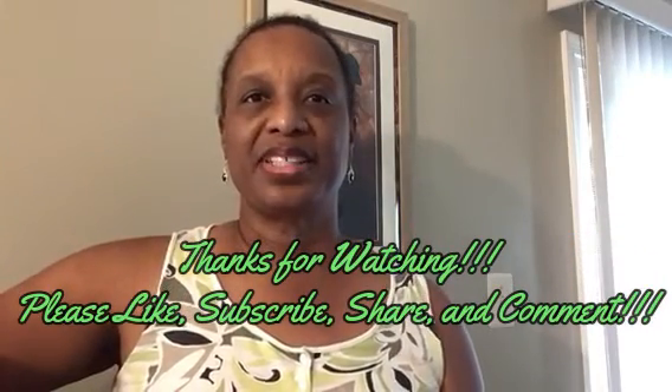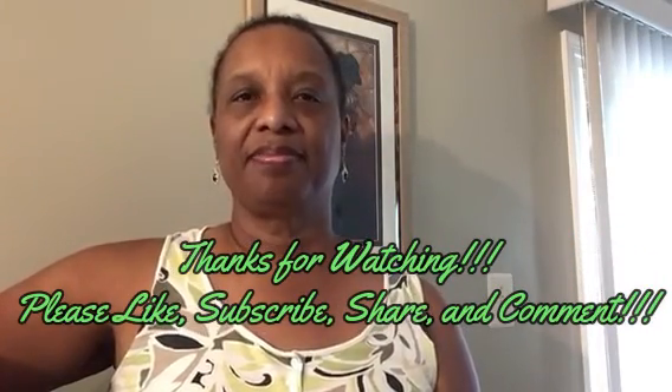This is DIY with Donna. Thanks for watching. Please give it a like, subscribe, and share, and I'll see you next time. Thank you.